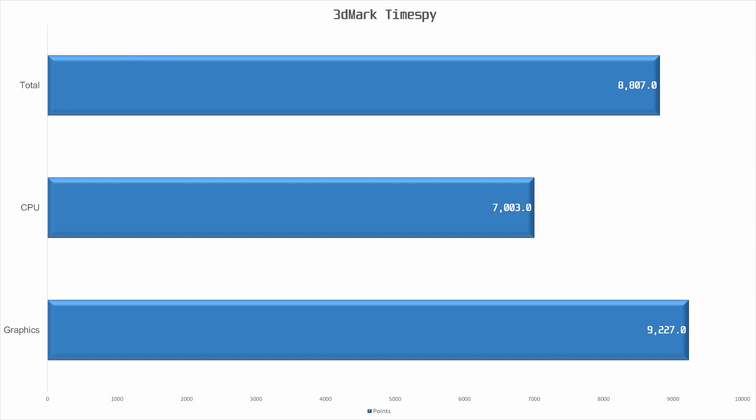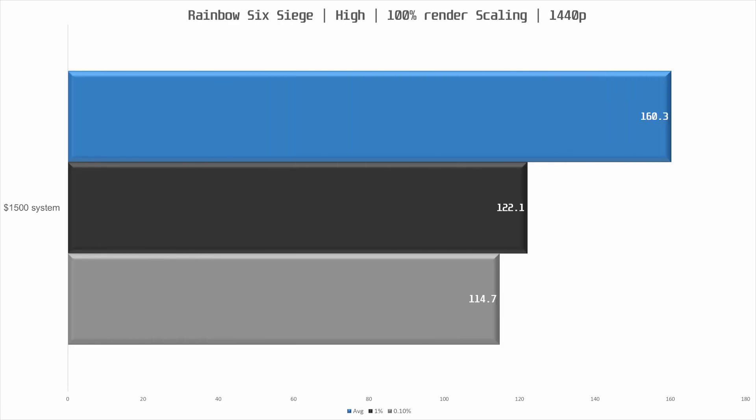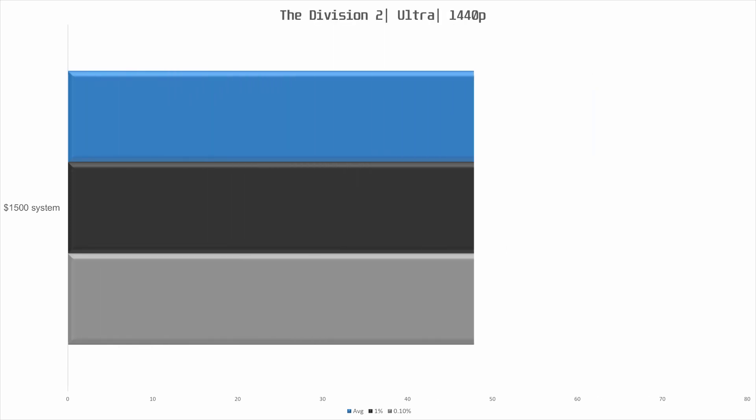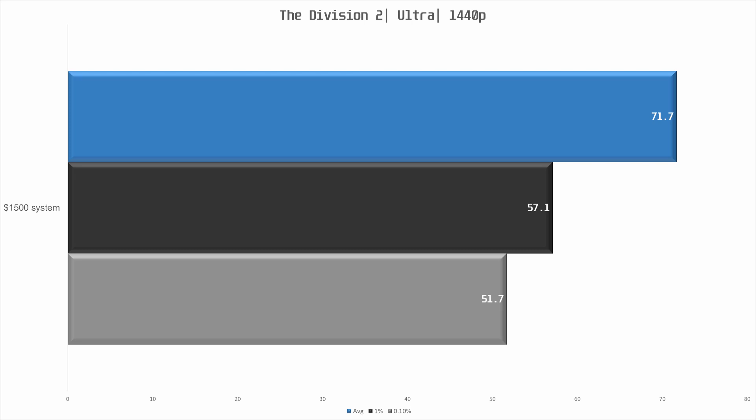Now let's look at gaming performance at 1440p. First, Rainbow Six Siege: can we hit 144 fps with high settings and 100% render scaling? Yes, and then some — 160.3 fps on average with a 0.1% low of 114.7 fps. Next, Shadow of the Tomb Raider at highest settings with AA: we hit 70.2 fps on average, though the 0.1% low is only 30 fps, so you may feel some slowdowns in certain areas. Finally, The Division 2 at ultra quality settings targeting 60 fps: we hit 71.7 fps on average with a 0.2% low of 51.7 fps — a very good result.